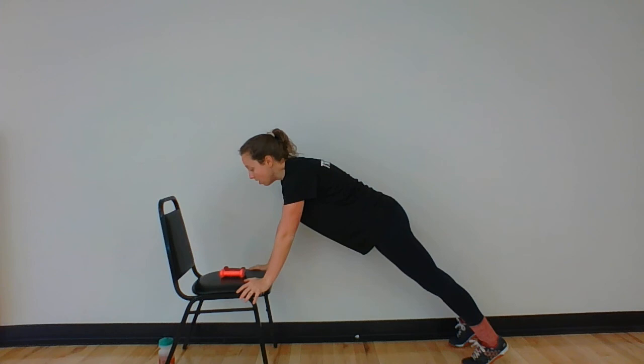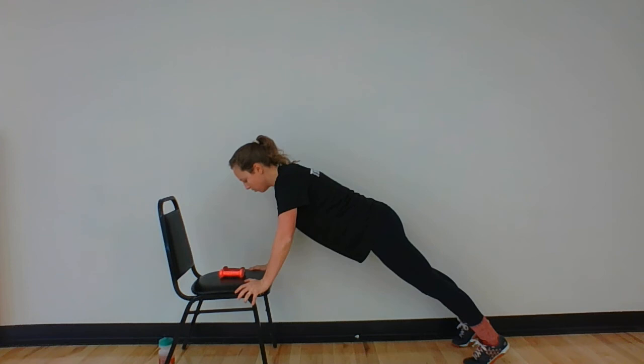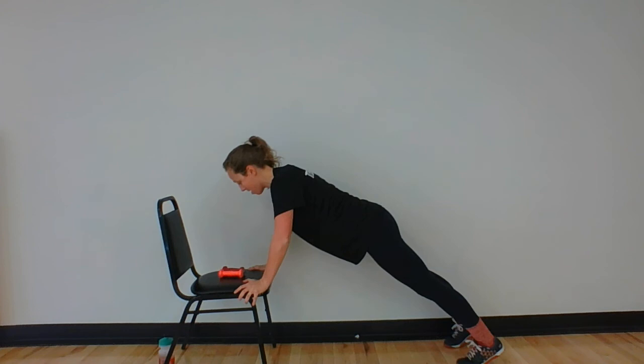We've got push-ups next. Whatever variation works for you — I just want your chest to get all the way to the floor, chair. Here we go, 30 seconds, we're on. Belly button to your spine. Don't forget to breathe. About five more seconds — we're almost there. Two, and one.